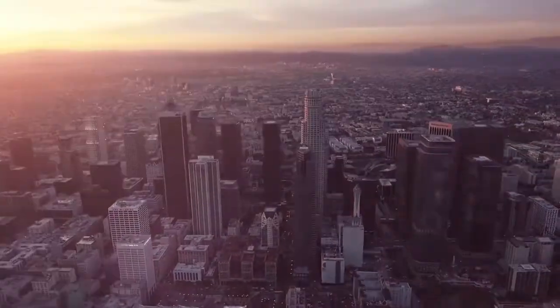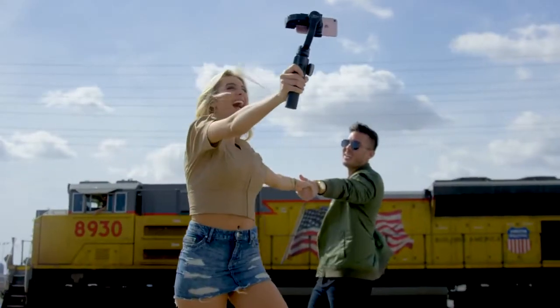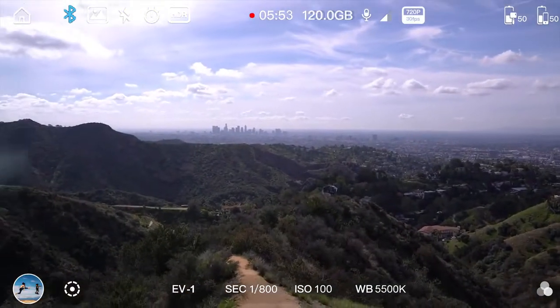Zhiyun. Introducing the all-new Smooth 4, the revolutionary handheld gimbal born for mobile filmmakers. Here's how Smooth 4 can transform your mobile videos into a Hollywood masterpiece.